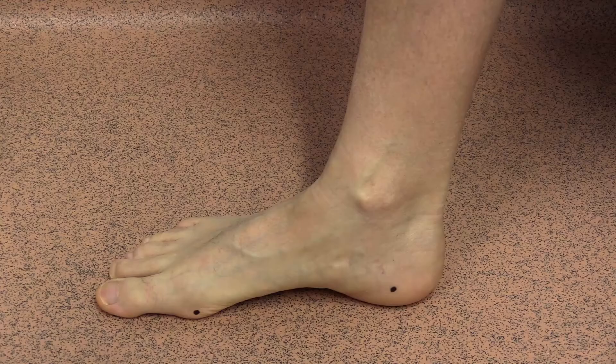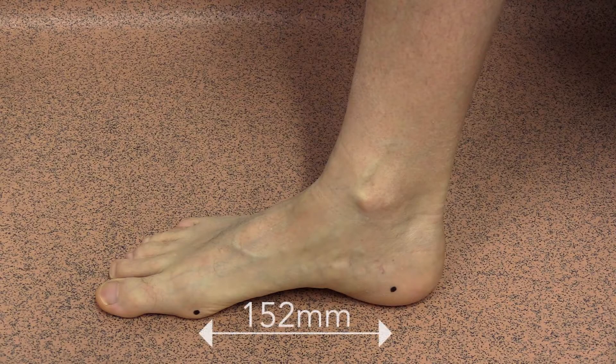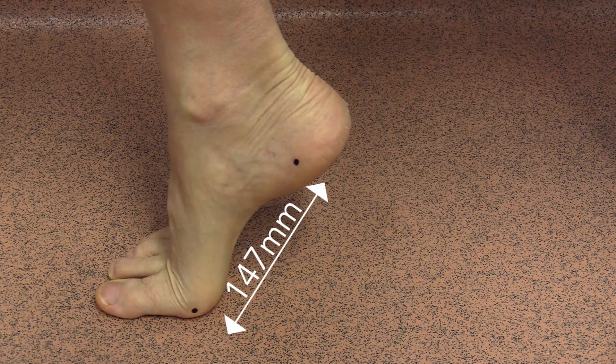Observe the anatomical markers and see the decrease in the distance from 152 mm to 147 mm.